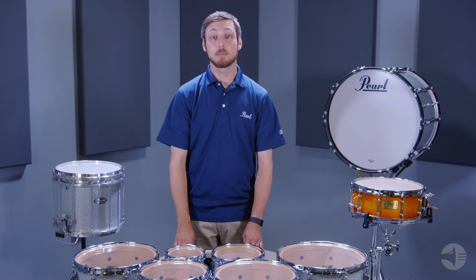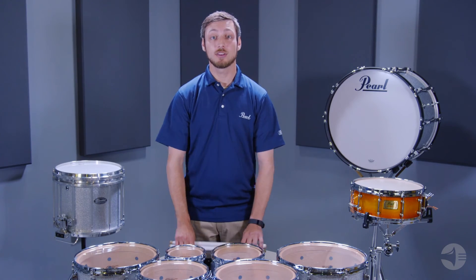Proper maintenance of your heads and drums will help your heads last a whole lot longer and increase their life. Here's what the drums sound like together in and around.